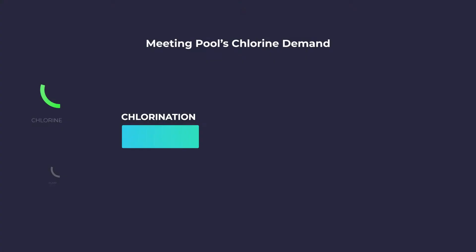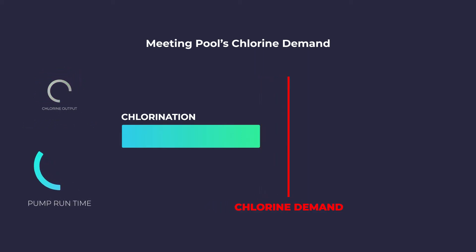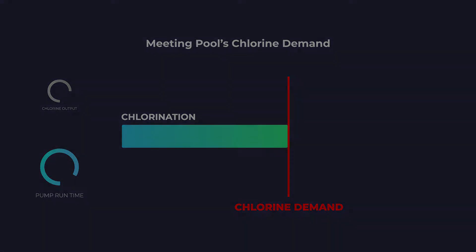As a rule of thumb, begin by testing your water frequently. As you get experience with how quickly or slowly your pool's water chemistry changes, you can decide to check it less often. You should expect to need to make seasonal changes to your salt chlorine generator output level and possibly pump run time, as seasonal usage and temperature changes affect chlorine demand.